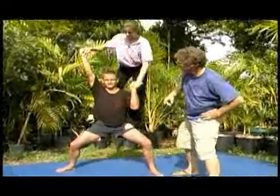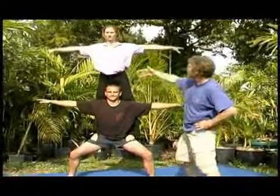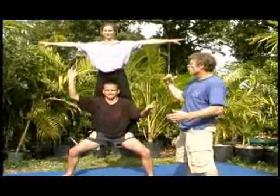He pulls with that hand, and she steps. Now she's going to lean against his back, and both arms go free. This is a great lift because they can do other things because their hands are free, whether it's juggling or playing music.